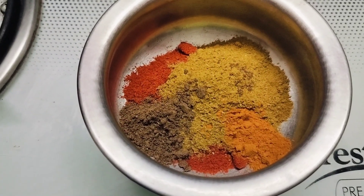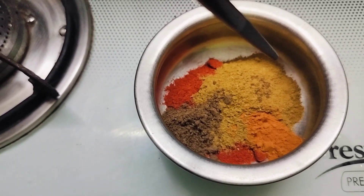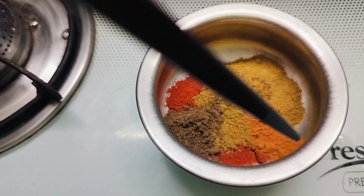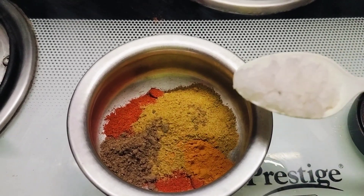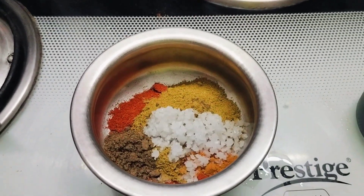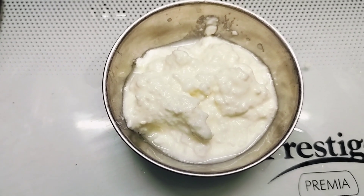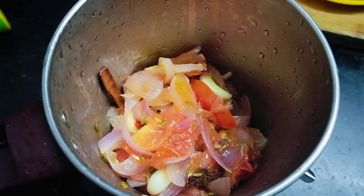So we have red chili powder, coriander seed powder, garam masala powder, and turmeric powder. Now add 1 teaspoon of rock salt. Take 2 tablespoons of curd and mix it well so that it doesn't have any lumps.